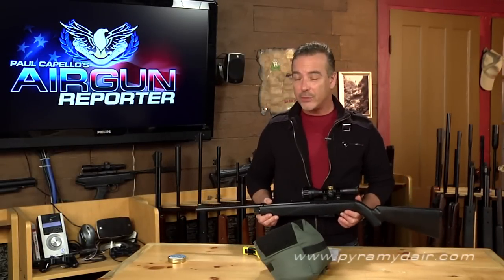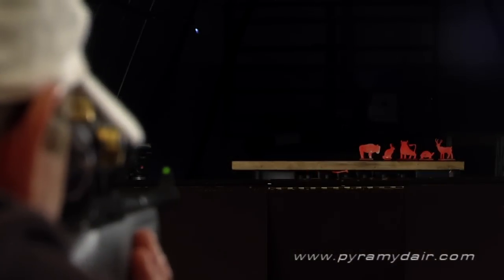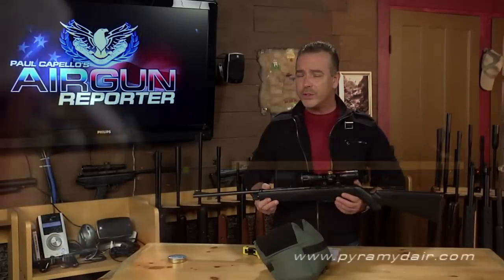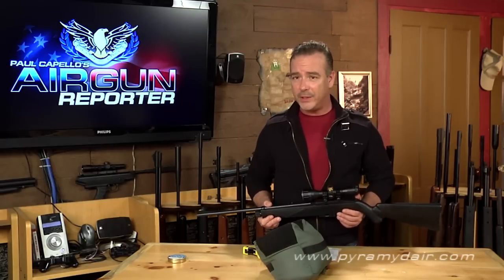Folks, for well under 100 bucks, I don't think you're going to find a CO2-powered rifle that is, in my opinion, surprisingly accurate and fun to shoot. It's just one of those rifles you look forward to breaking out once the warmer weather comes. Whether you mount a scope or just use the open sights on the 1077, you'll be sure to have hours of target shooting, bug busting, or just plain old tin can plinking fun for kids of all ages.